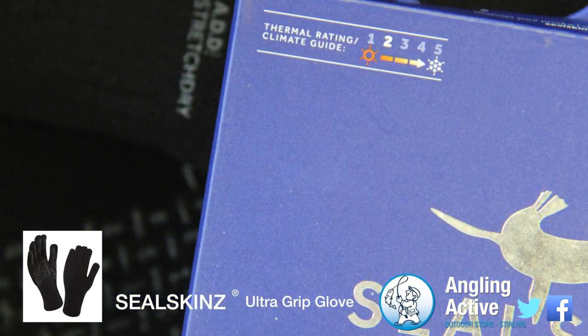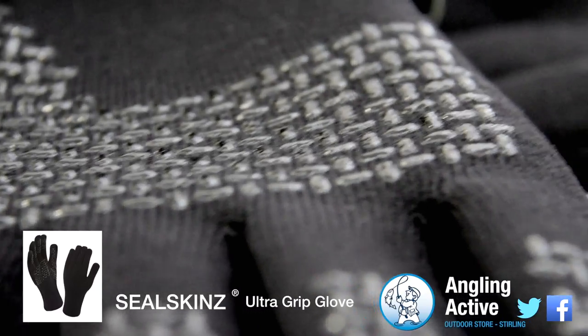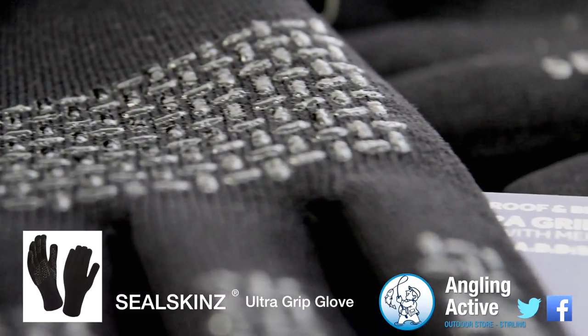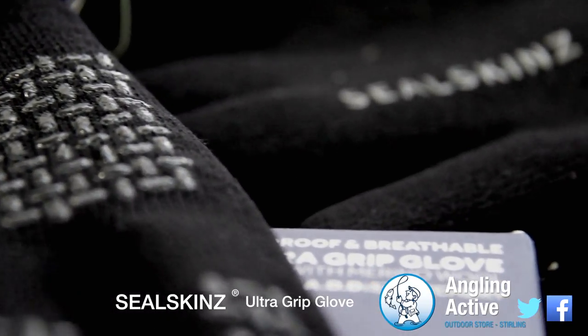The second stage thermal rating on these gloves in our opinion is ideal. The Ultra Grip feature on the palm and fingers is very impressive with cork handles not slipping, and we think the grip design is more than satisfactory for a catch and release as there are no sharp edges.